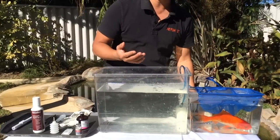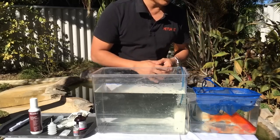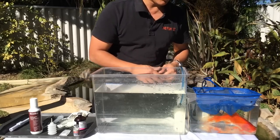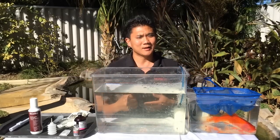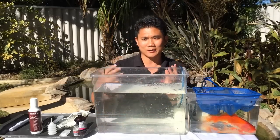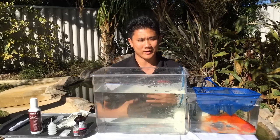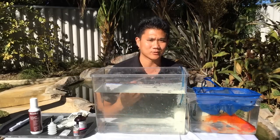You might have seen me using a microscope — that's also a rechargeable battery-operated microscope. It means that you can use it basically anywhere: right next to the pond, right in the middle of an aquaculture farm, or anywhere the aquarium is set up. You don't have to look for a power source.